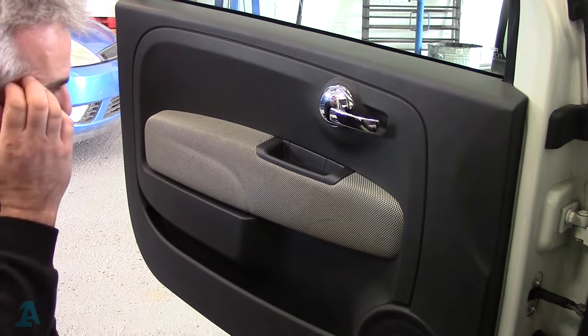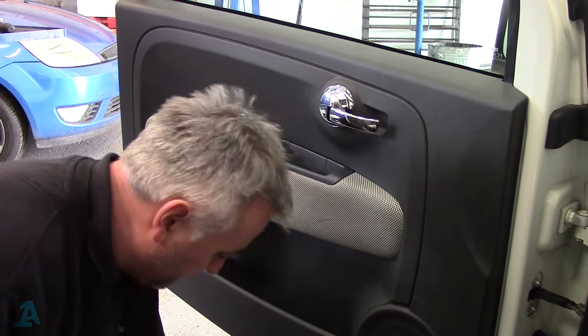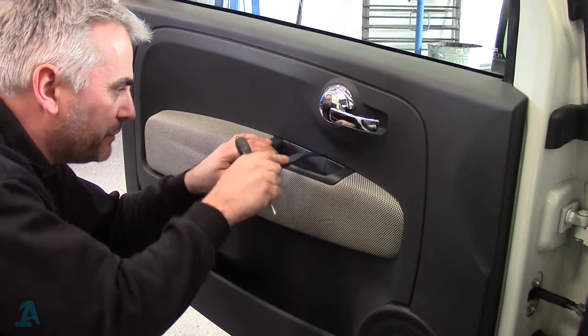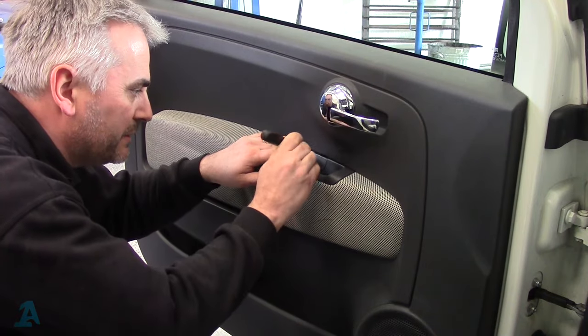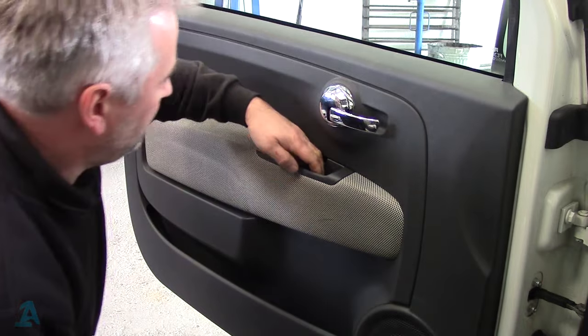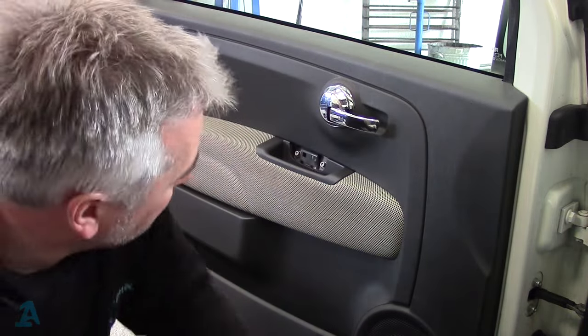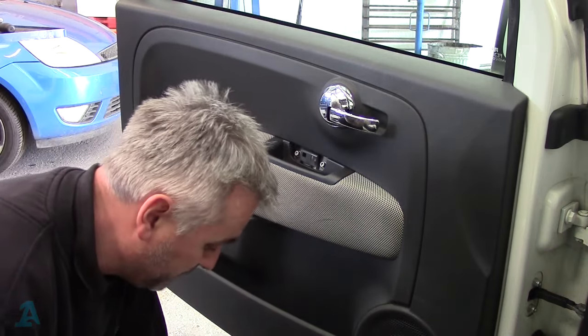This door panel's got to come off. Get yourself a small screwdriver — the plastic trim tools are a bit too thick to get under there. Gently lever that out. And in there you've got two 5mm Allen hex key things that have got to come undone.